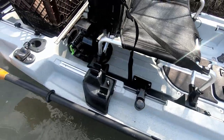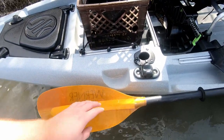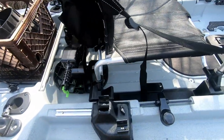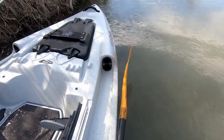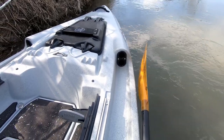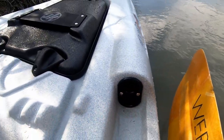Coming to the back, you can see flush mount rod storage on both sides, and this can fit up to 9-foot fly rods. You hook them up and over, and they run through the trough system all the way up into the tip protector system — which is one of the big selling points of this boat: the unique quad tip protection system.